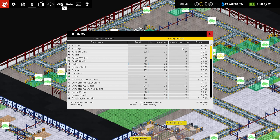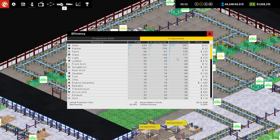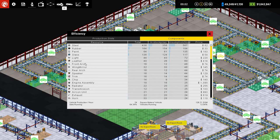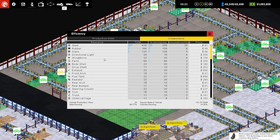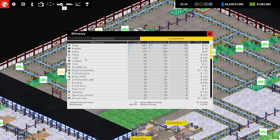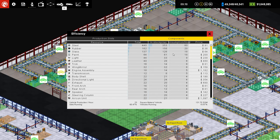Components. There we go. Consumption per hour — so steel, rubber, paint, glass, lights. So headlight manufacturing. And then porch manufacturing? And wing mirrors? Weird. Why did that change? Okay. Lights. Trim? Oh, because so many of them are the same once you get down to that point. Got it. So they're all pretty much the same.